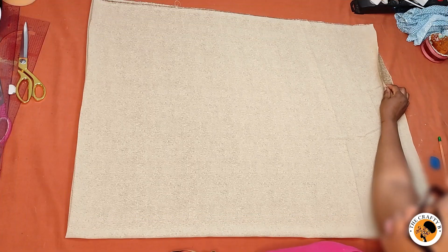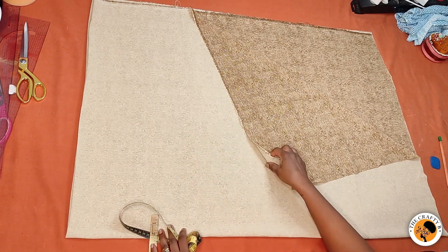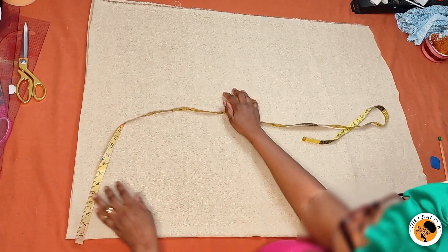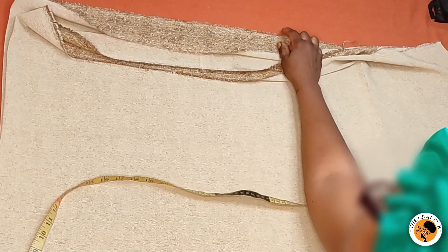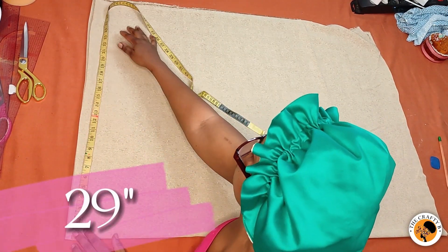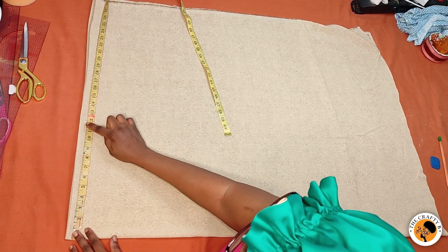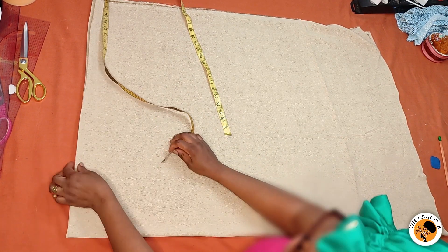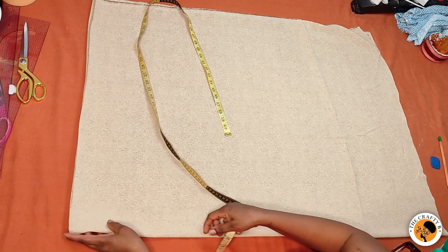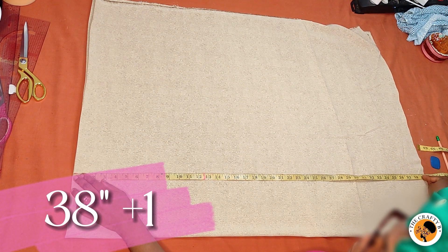I have on the table two yards of fabric — this is the wrong side and this is the right side. It's two yards by 60 inches, folded into four. This is the shoulder line which measures 29 inches. I'm using the whole shoulder length for the sleeve, which is 28 inches for the sleeve and one inch for the folding. This is on fold — the center front and center back are on fold. The length I'm using is 38 inches plus one inch hemming allowance, making 39 inches.